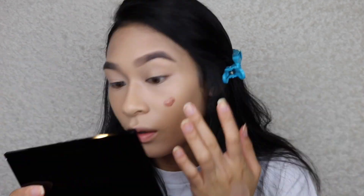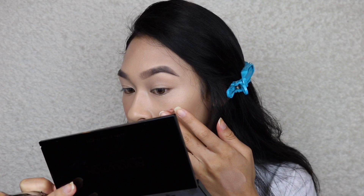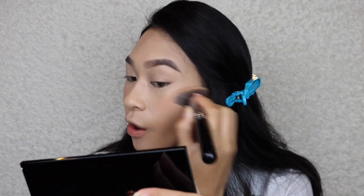Going into a cream blush — from Glossier it's called their Cloud Paint seamless cheek color and I have the color Dusk. It comes in a little tube. I wanted my first impressions to be on camera. I'm not usually into cream blushes but this is really pretty — you can barely see it on my skin but I love that. It just looks like a natural flush of color.